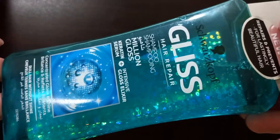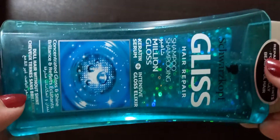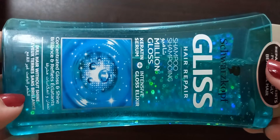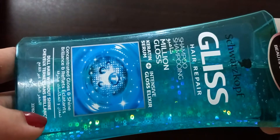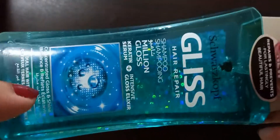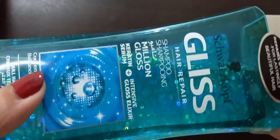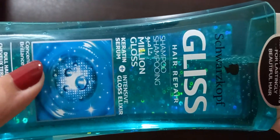Do let me know in the comments below if you have used this Schwarzkopf Gliss Hair Repair Shampoo — what you like about it and what you don't. If you found this review useful, please give it a thumbs up and subscribe to my channel and hit the bell icon so you'll know of any upcoming skincare or hair care product reviews. Thank you so much for your time — God bless you, bye!